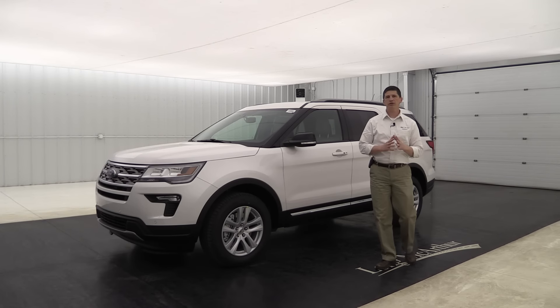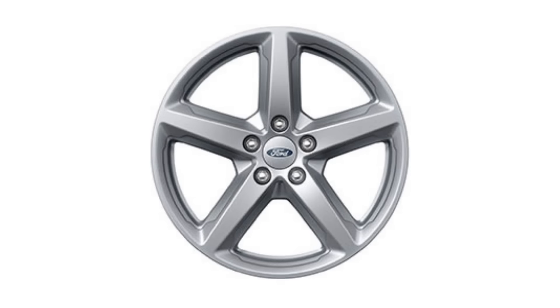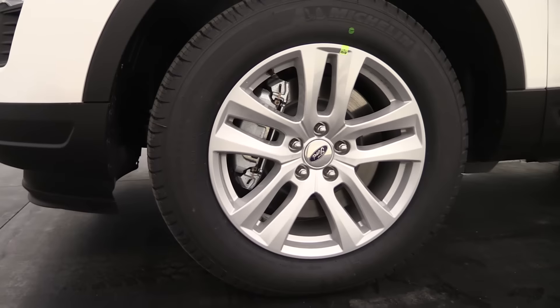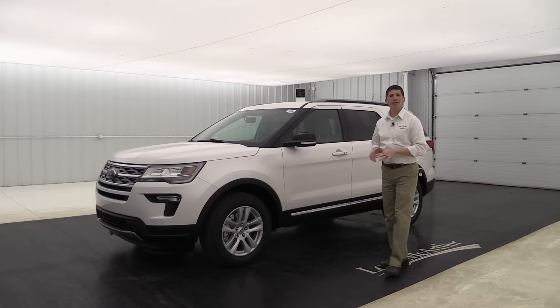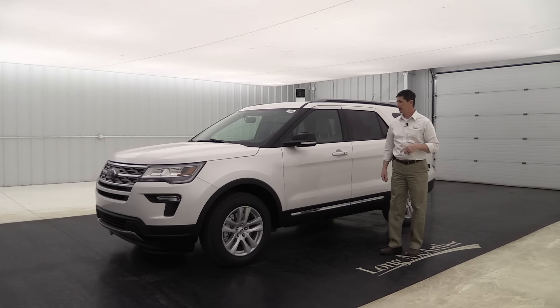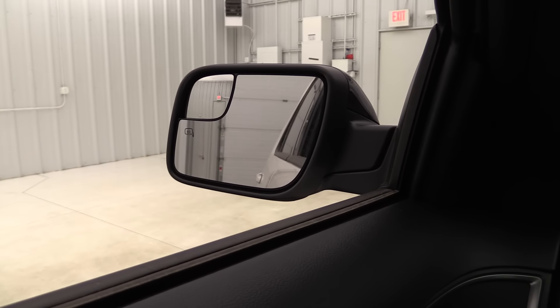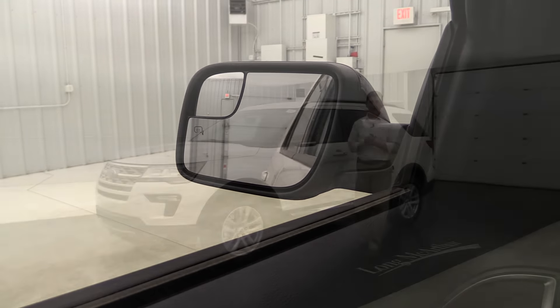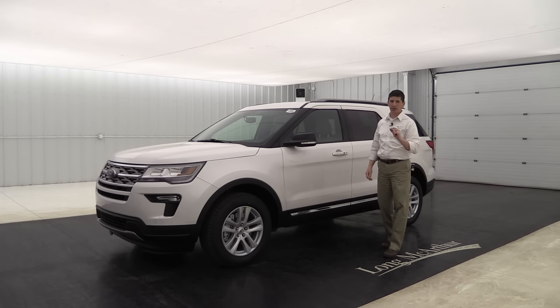Moving around to the side, you're going to see two different wheels depending on whether you have front-wheel drive or intelligent four-wheel drive. The front-wheel drive gets a five-spoke sparkle-silver painted aluminum wheel, and the four-wheel drive gets an 18-inch five-split-spoke sparkle-silver painted aluminum wheel — just like you're seeing on this vehicle, which is a four-wheel drive. The mirrors have the same molded-in black mirror cap as the base model, plus power-heated glass and an integrated blind spot mirror angled so you can see vehicles in your blind spot a little better. The mirror cap will be part of an equipment group we'll discuss shortly.